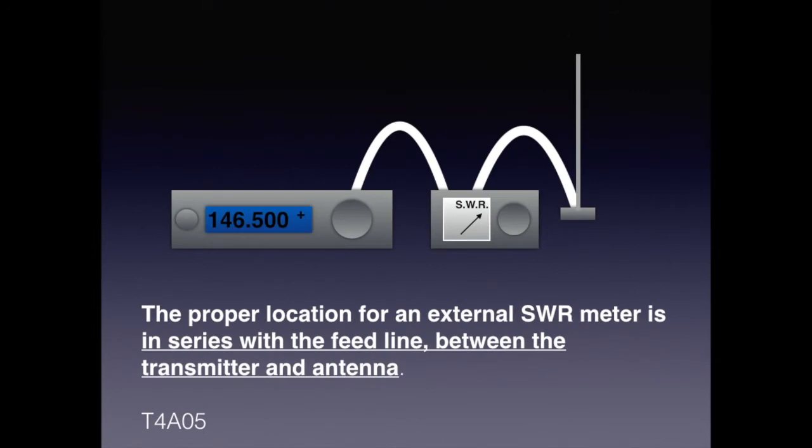SWR is an acronym for standing wave ratio. An SWR meter simply measures how well a transceiver is matched or balanced with a load, which is typically an antenna. Connecting the meter is always done in series: the output of the transceiver goes to the input of the meter, and the output of the meter goes to the antenna feed line. For the exam, know that the proper location for an external SWR meter is in series with the feed line between the transmitter and the antenna.